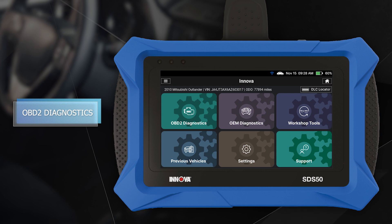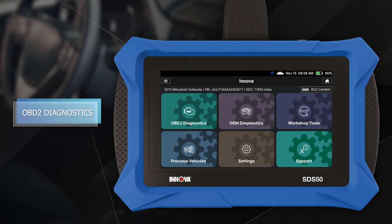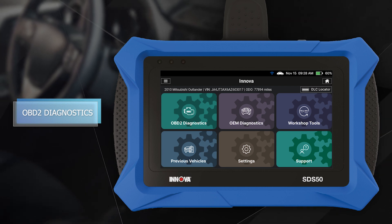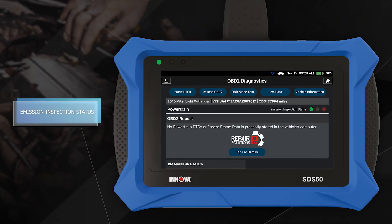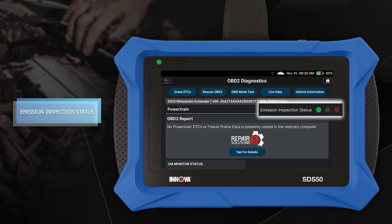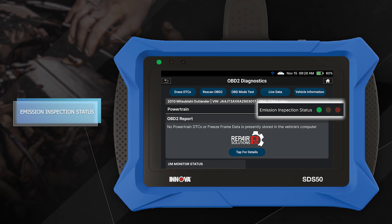OBD2 compliant and supporting all 10 OBD2 modes, the ANOVA SDS50 is a powerful and versatile tool for any technician. Emission readiness LEDs display the vehicle's emissions inspection or smog check status.